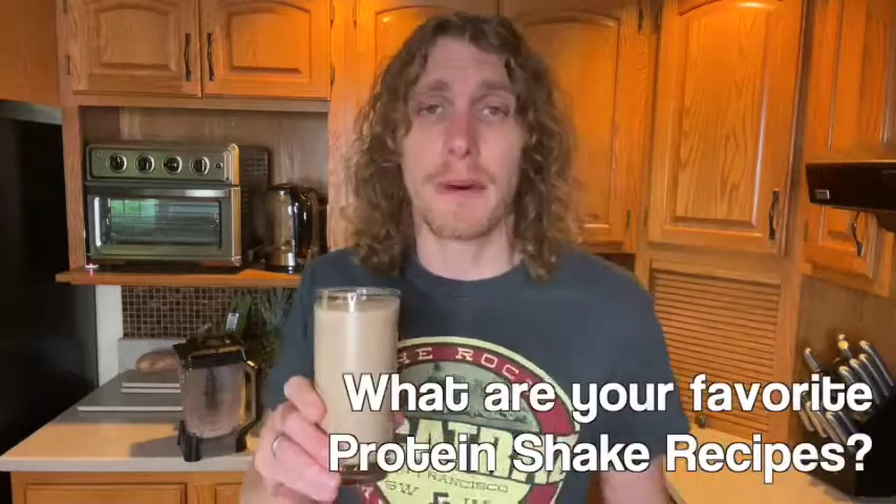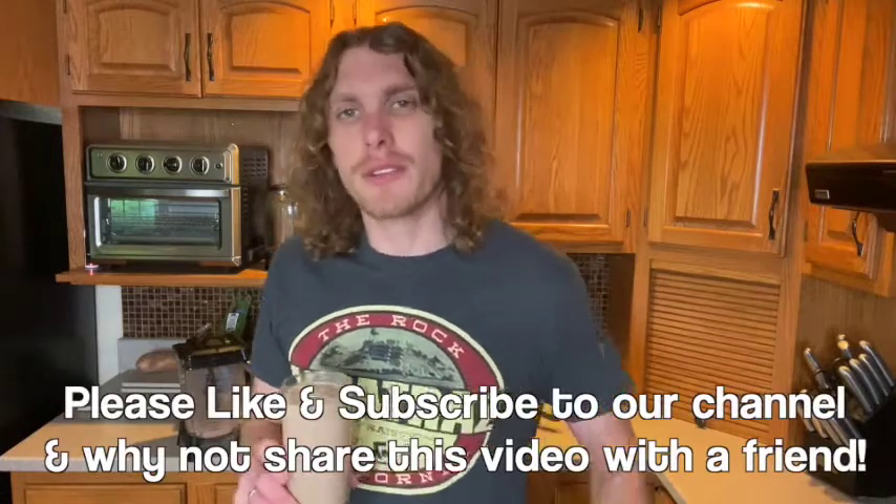These are my three favorite protein shake recipes. I'd love to know your thoughts — let me know which one is your favorite in the comments, and I will respond. We've got the Berry Tastic, the Pumpkin Pie, and the Chocolate Peanut Butter. Hit subscribe, like, and share this video. Give Power Life a shot — link in the description. Thank you all so much for being here, you are awesome!